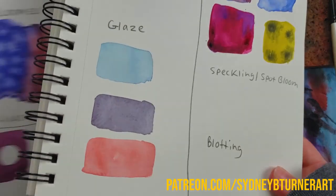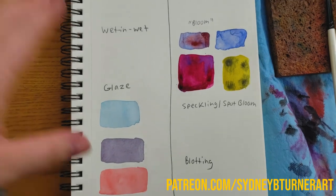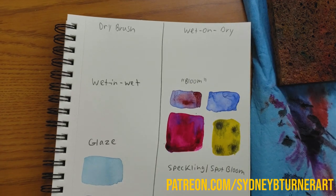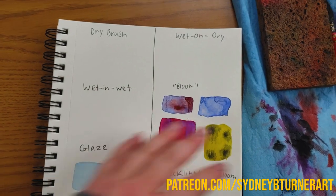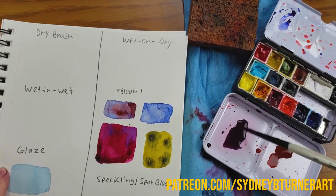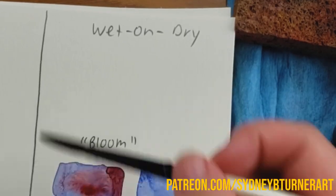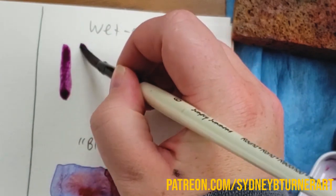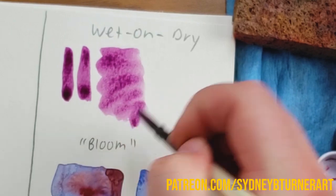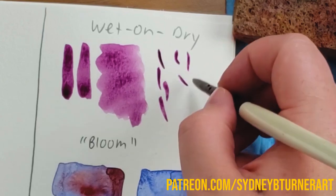The first one should be fairly simple to understand. It's the one you'll use probably the most, and that is wet on dry. Wet on dry means exactly like it says — you're putting wet paint on dry paper. That is how you'll paint most of the time. It's the technique that I use 99% of the time in my paintings.